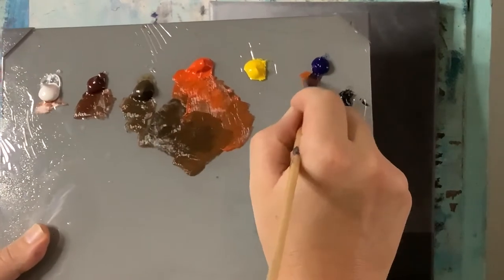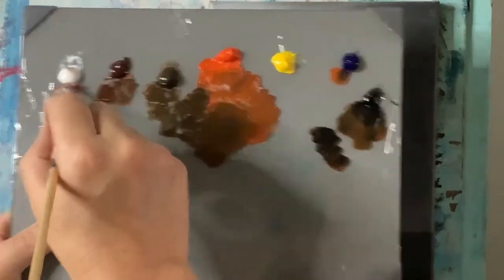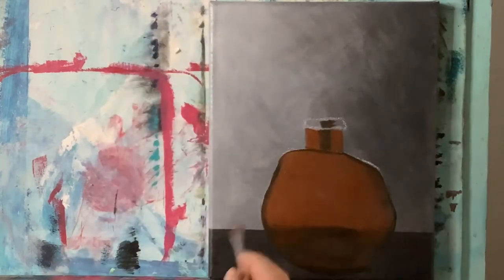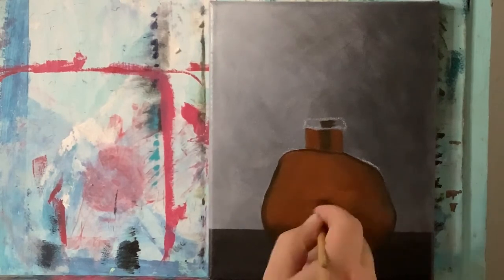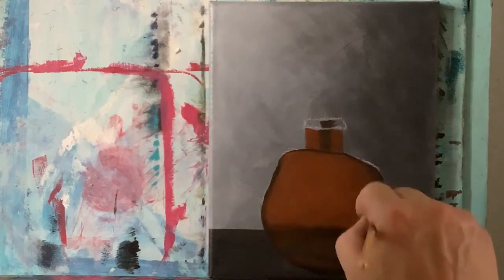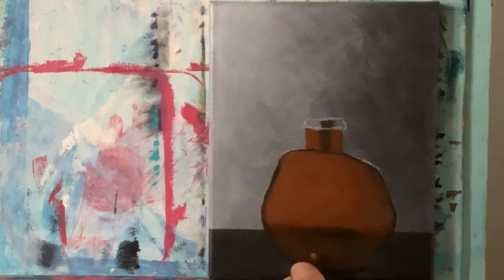Taking some more orange and phthalo blue to dull it down, plus more titanium white and a little bit of burnt umber. There are different ways to vary the tones of orange — sometimes you put brown in, other times phthalo blue to dull it down. Now just a little bit lighter, I want to go in and make this brighter, and stick some of this brighter orange down here as well.